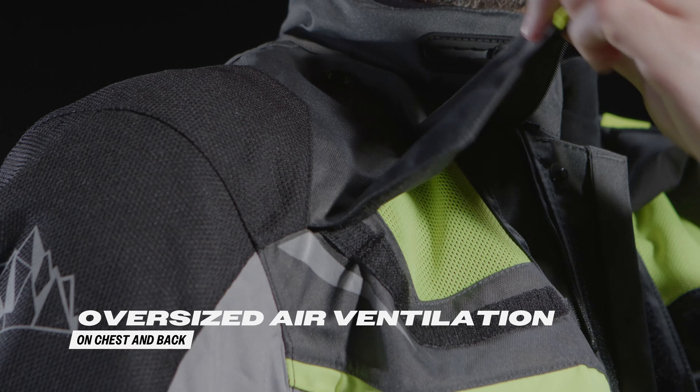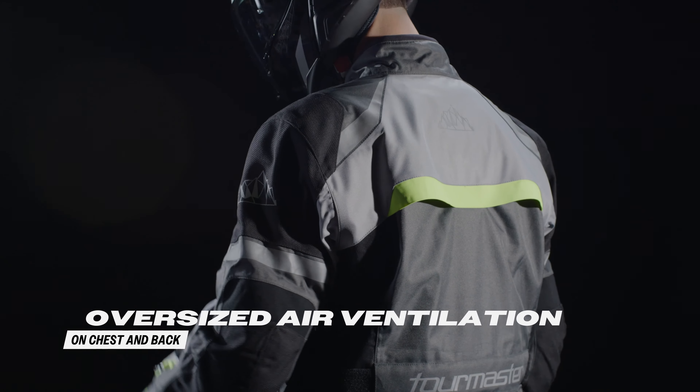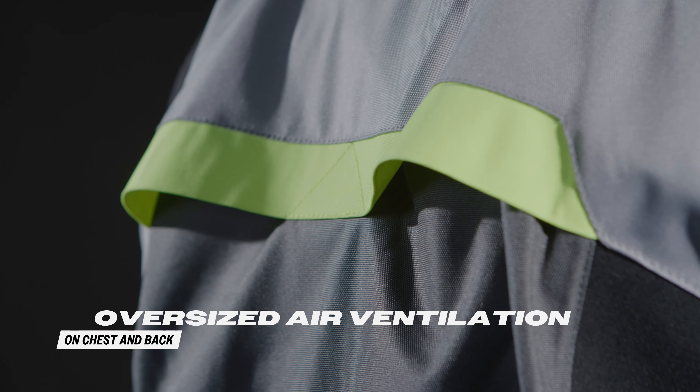But staying comfortable doesn't mean sacrificing airflow. The oversized chest and back vents ensure that air circulates freely throughout the jacket, keeping you cool and comfortable even on the hottest day.